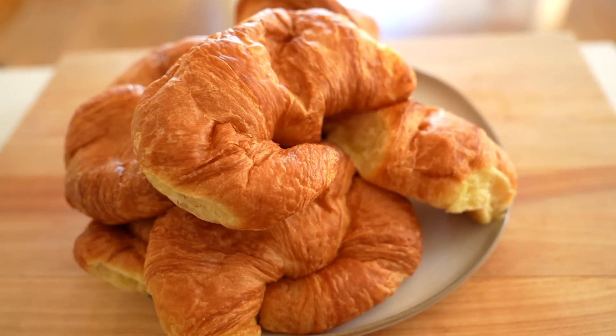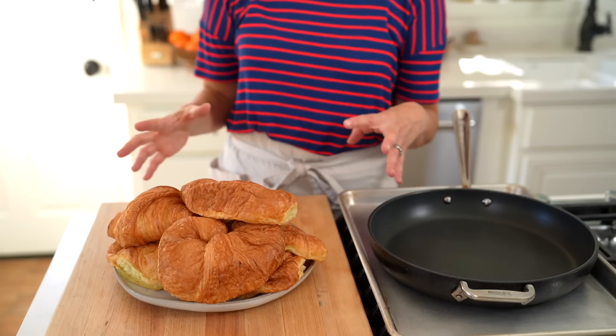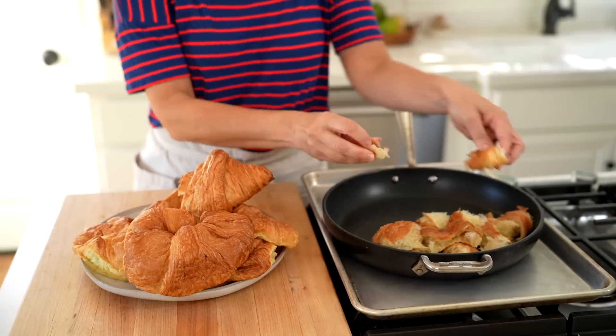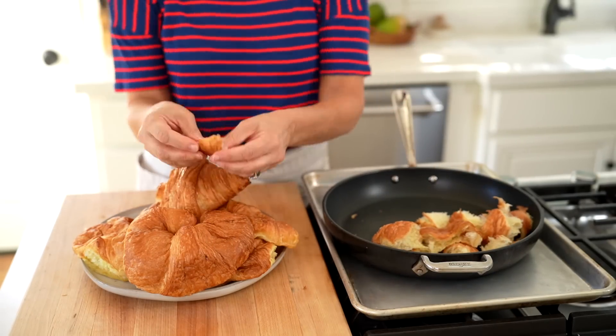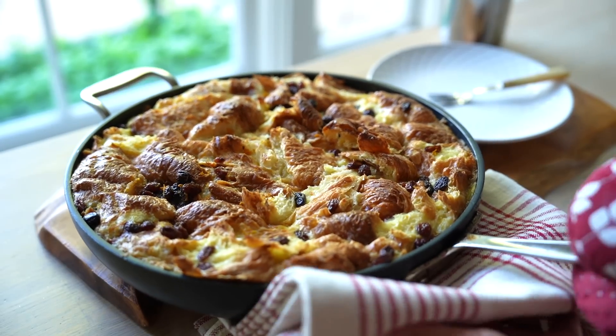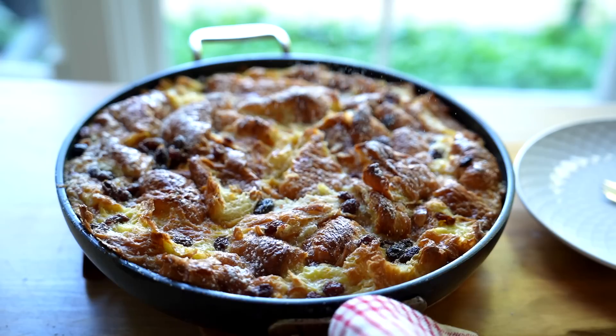To begin, you're gonna need anywhere from six to eight croissants. Usually in the grocery store, you can get those big family packs — that usually works out great. It doesn't have to be gourmet croissants; this can be from your local grocery store because we're gonna dry them out and pull them apart. I like to bake this dessert in a nonstick 12-inch skillet. It looks really great when you bring it oven to table, but you also could do this in a large casserole dish.